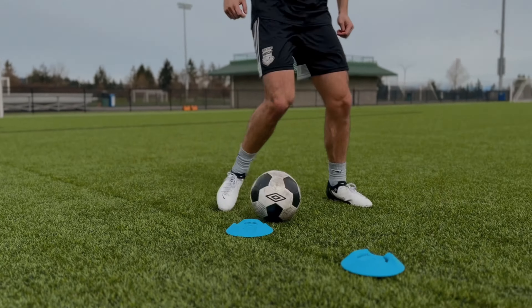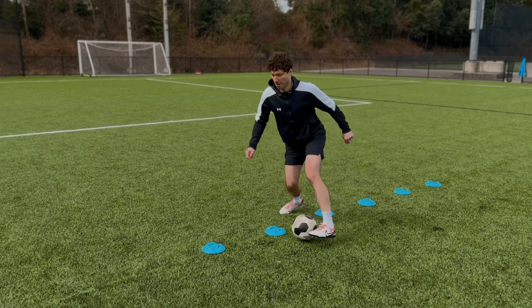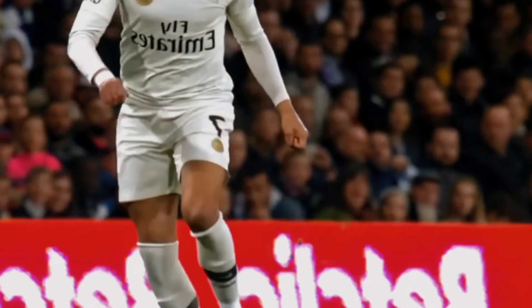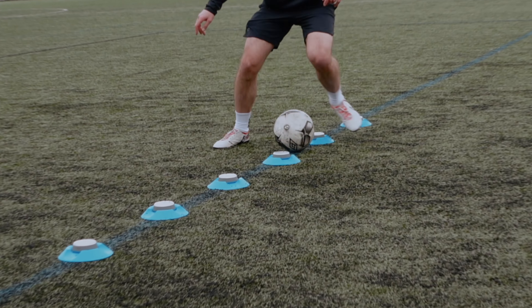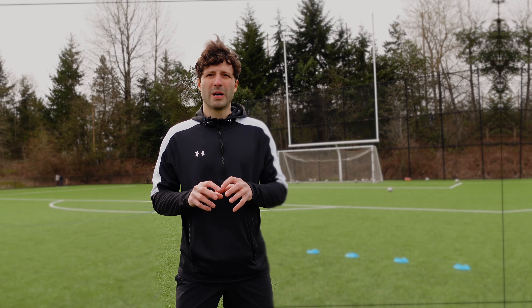As you take smaller steps and keep the ball closer to your body, get low — this lowers your center of gravity and makes you more stable when going shoulder to shoulder with opponents. I don't want you running with the ball like you swallowed a stick; lower your center of gravity as much as you can. This makes it really tough for defenders to win those shoulder-to-shoulder challenges because you are more stable and have better balance.